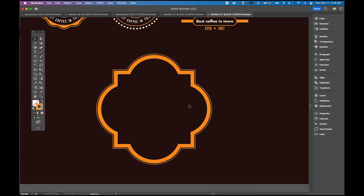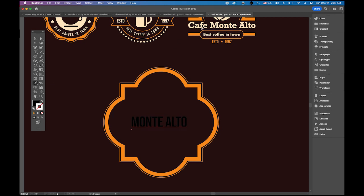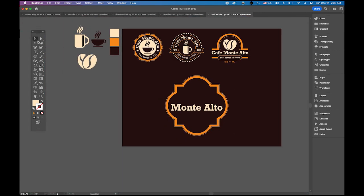Now add the text. Type the cafe name 'Monte Alto' — skipping 'Cafe' as it's too many words. Use the eyedropper to sample the color and typeface. Make it fat — a bold midsection style. Place it there. Copy the coffee cup symbol, apply this color, and place it. Then type 'ESTD 1997' again — sample the color and typeface — and place it in the design.